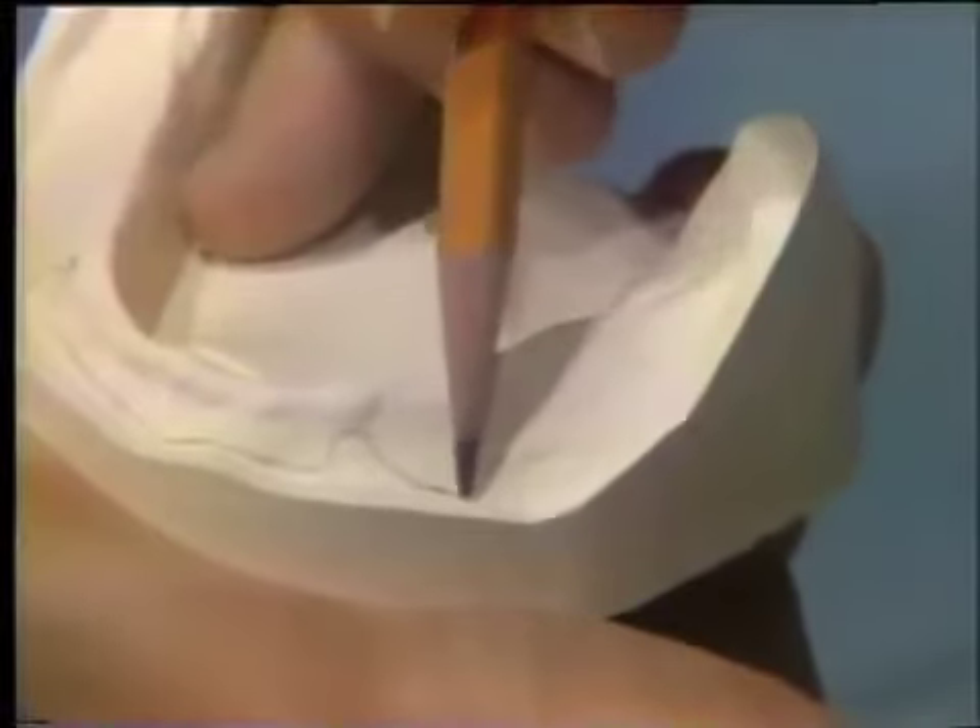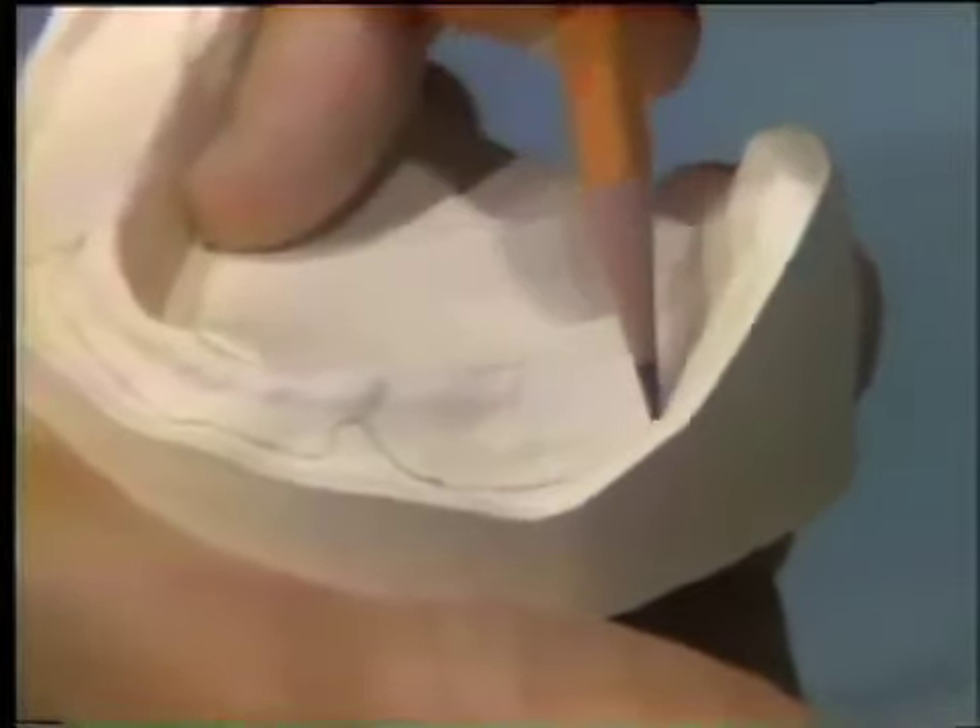Because this outline is arbitrary, you'll later need to try the impression tray in the patient's mouth, and you may make some adjustments of the peripheries of the tray.